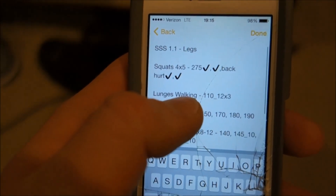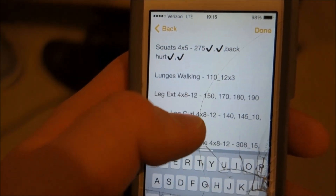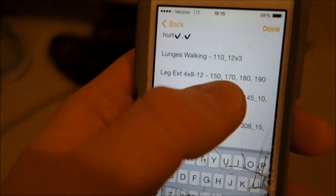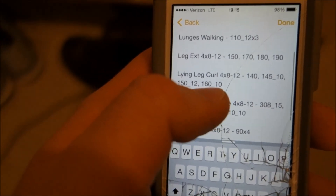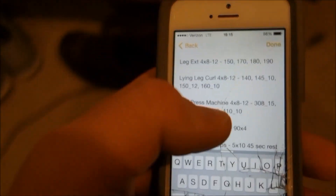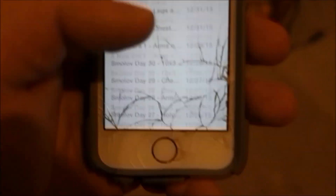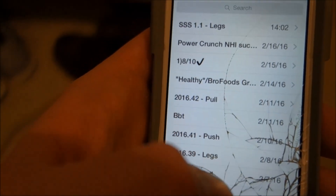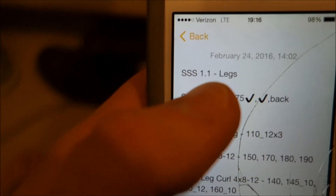So legs: I started off with squats. I was going to do five by five but dropped it to four by five because my hip flexors were still hurting — so four sets of five at 275. Walking lunges with a 110-pound bar, three sets of 12 reps — that was painful, that's where the good sore muscle pain really started kicking in. Leg extensions: four sets of eight to 12 reps. This is how I track all my workouts — I have a million workouts in here. I label it SSS — Steve Summer Shred — 1.1, so week one, day one, legs.